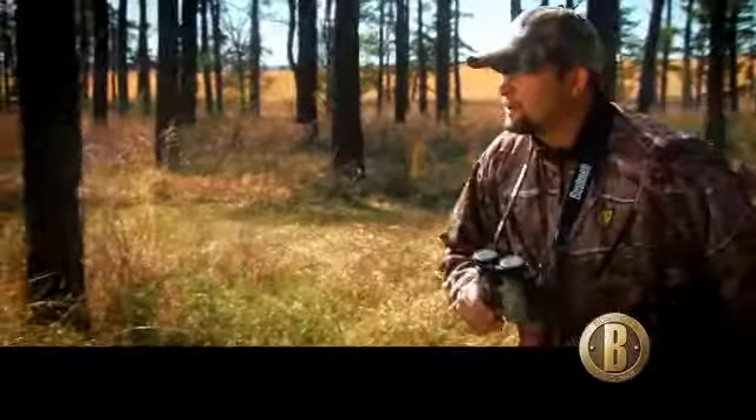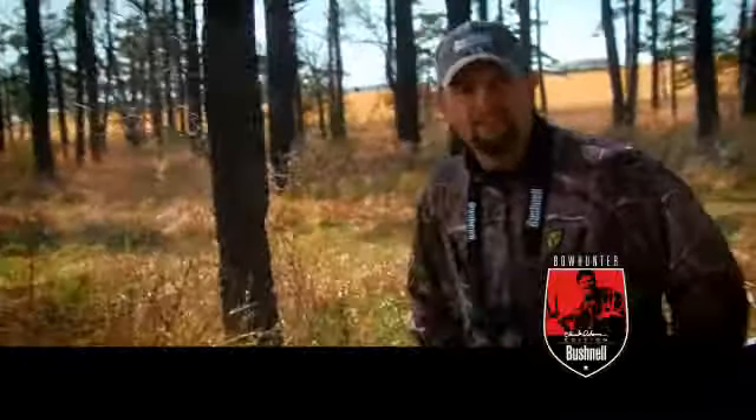We got a stand back here on an absolute monster buck, and we're about to ease back there and see if we can't get on him. Yes, sir, I got my new Bushnell Bowhunter Chuck Adams Edition binos and rangefinder with ARC.